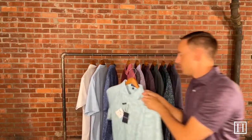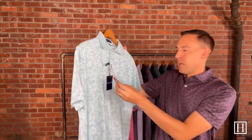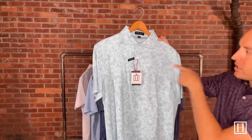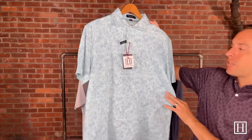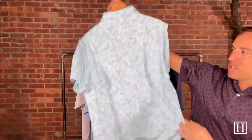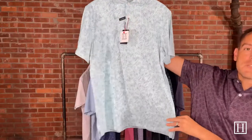This one is called Poppy in Sea Sage, also retails for $110, with the two-button placket. Again, if you're just joining the live, these are all tailored fit Crown Crafteds from Peter Millar. If you see Crown Crafted on anything or go to the Peter Millar Crown Crafted category on HansonsClothing.com, you'll find all the tailored fits. This one has just some bigger leaves and a bigger print — the color is Sea Sage, retails for $110.